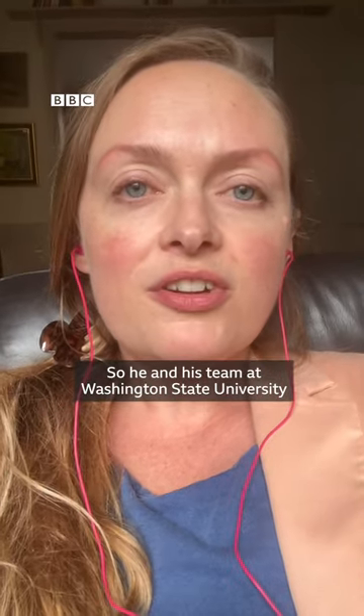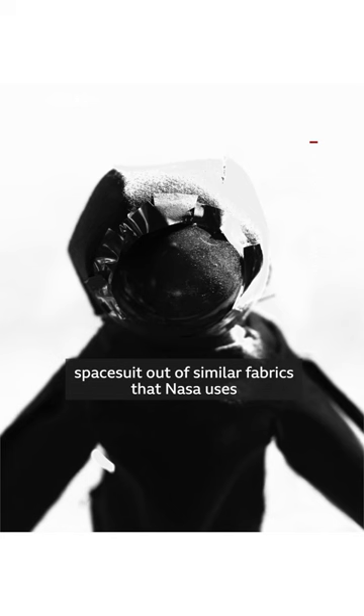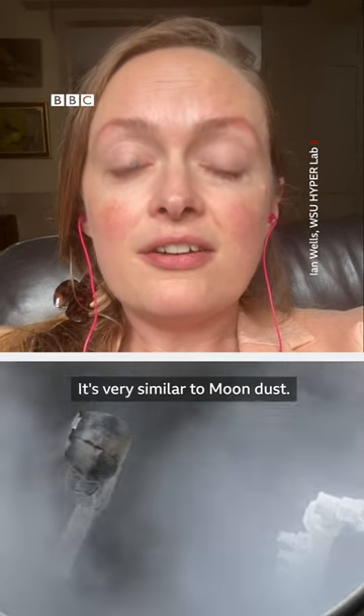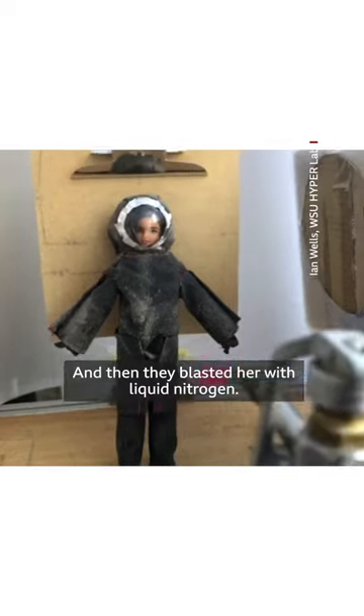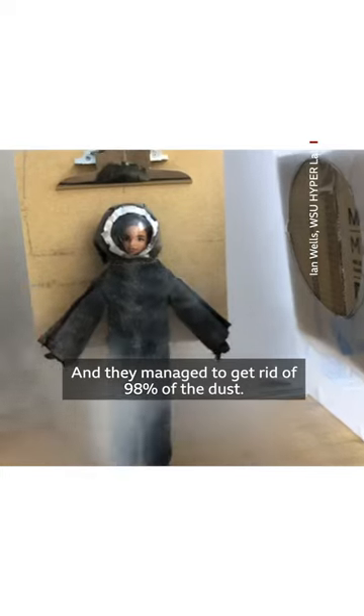So he and his team at Washington State University got a Barbie, made her a little spacesuit out of similar fabrics to what NASA uses, and then sprayed her with volcanic dust — which is very similar to moon dust. Then they blasted her with liquid nitrogen, and managed to get rid of 98% of the dust.